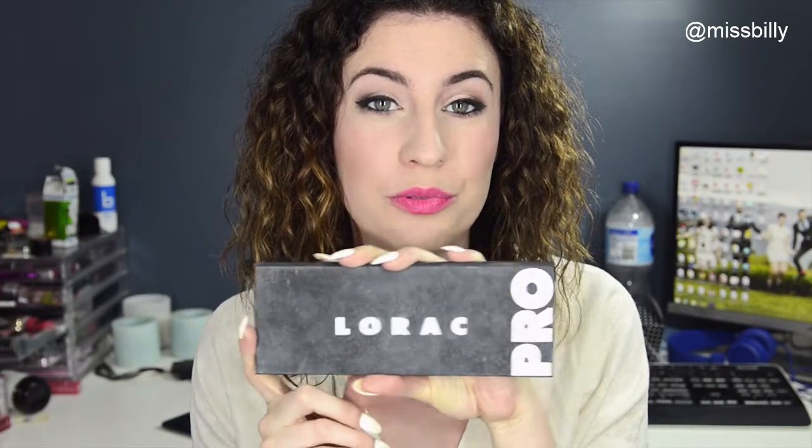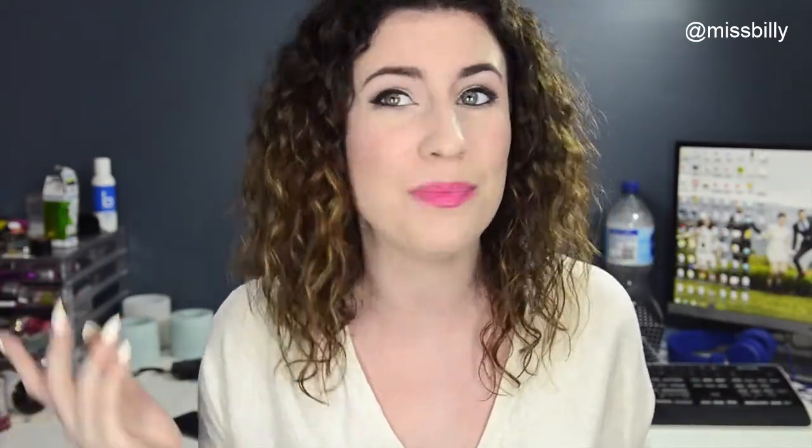I'm only using shadows from the Laroque Pro palette today. If you're in Australia and you want to get one of these, they sell them on Amazon for pretty much the same price as the US and shipping's not that expensive. I'm going to leave a link to the legit Laroque store below. If you've been umming and ahhing for a while, then definitely get one. But if you want to see how to get this look, then just keep watching.